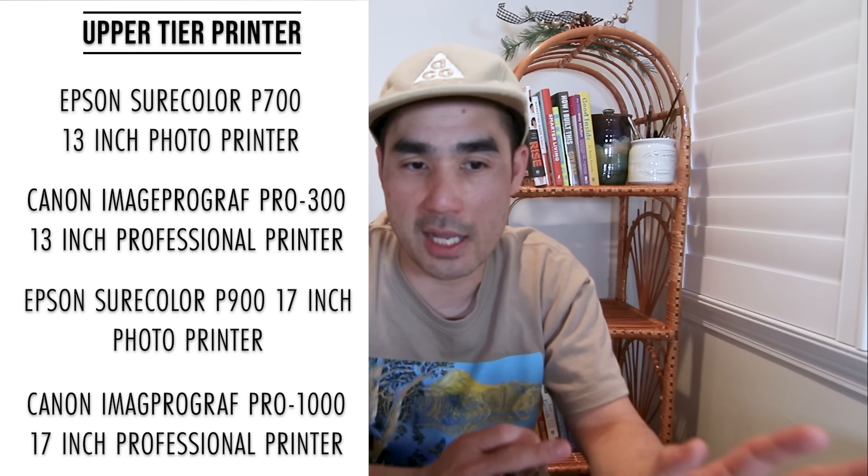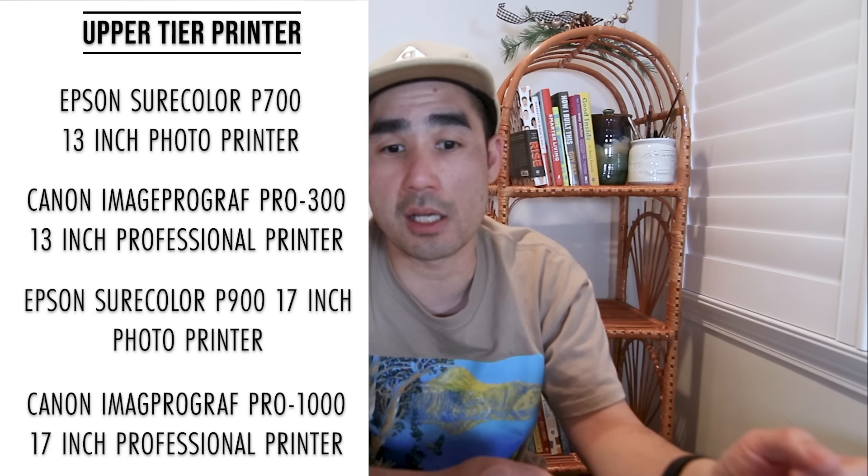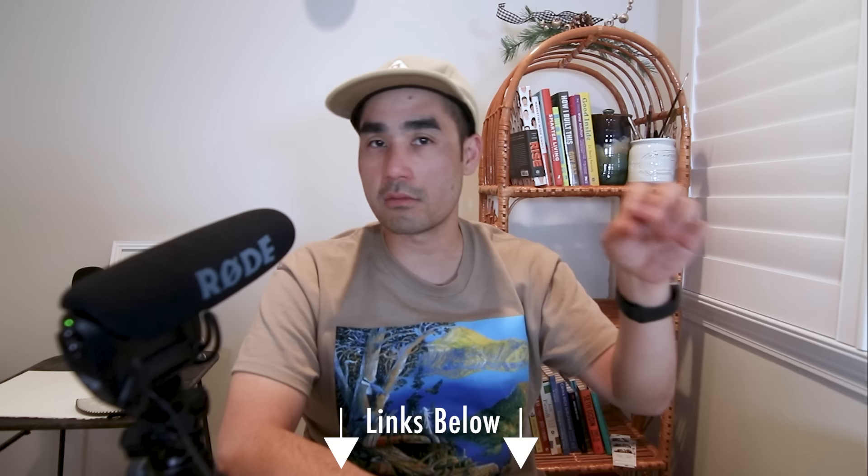Comparing these high-end printers: if you're a photographer who cares about ink price, maybe go with Canon. If you want slightly better tech, a newer printer, and a smaller footprint, go with Epson. At this price point you can't go wrong with either one. That's it for this year's art printer video. I've left links in the description to each of these printers so you can dive into the comments section and start doing your research.